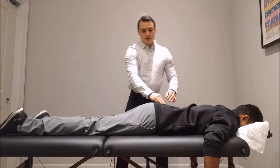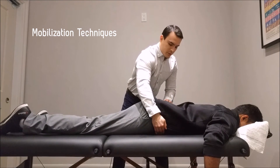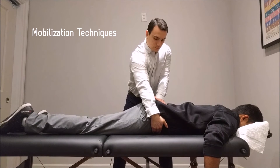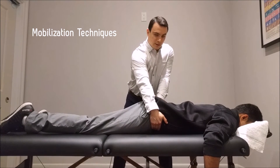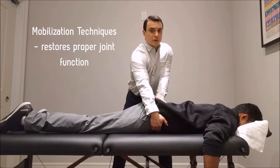The next series of techniques I'm going to use is mobilization techniques. A mobilization technique is very good at restoring proper joint function in this area. Generally, we hold it for about three to five seconds.